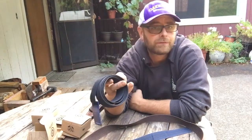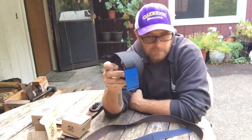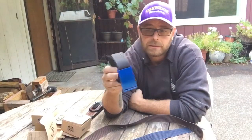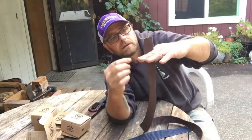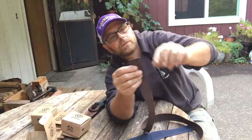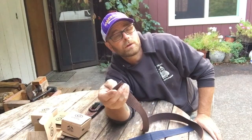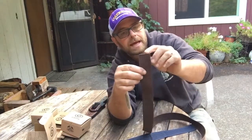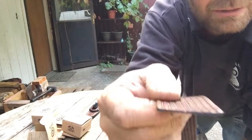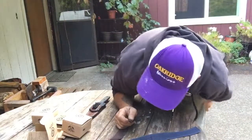I'm a size 34 waist and I went with the 36 belt — it's perfect for me. The 34 might have been a bit short. The cool thing is if you order large, they have a how-to video where you can cut the end and fray it with a lighter. So if you're a 34 and order a 36 and it's a little too big, just snip that end and it'll look pretty similar to how it came from the factory.